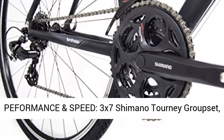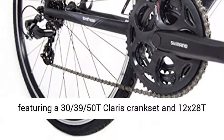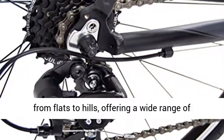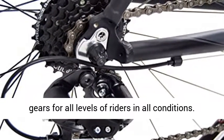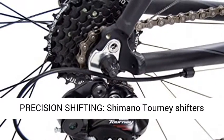Powerful performance and speed. 3x7 Shimano Tourney Group Set, featuring a 30-39-50T crankset and 12x28T Tourney cassette. Perfect for varying terrain, from flats to hills, offering a wide range of gears for all levels of riders in all conditions.